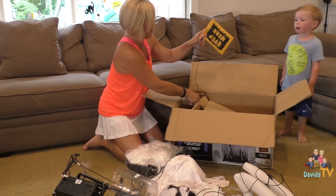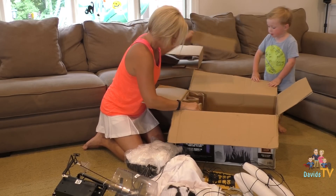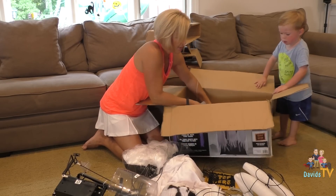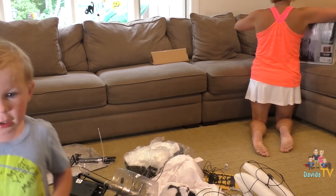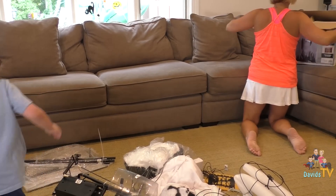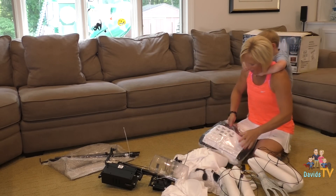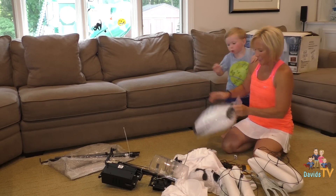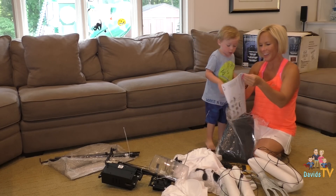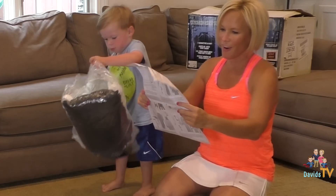And then what is this called? A step hair book pad. A step hair book pad. And what else do we have? Bubble pack. And here we go. Please slide! So we are going to lay everything out. Get that out. What is that? This tells us all the different parts. Are you excited? Yes. I'll get these out. Okay, so here are the instructions.